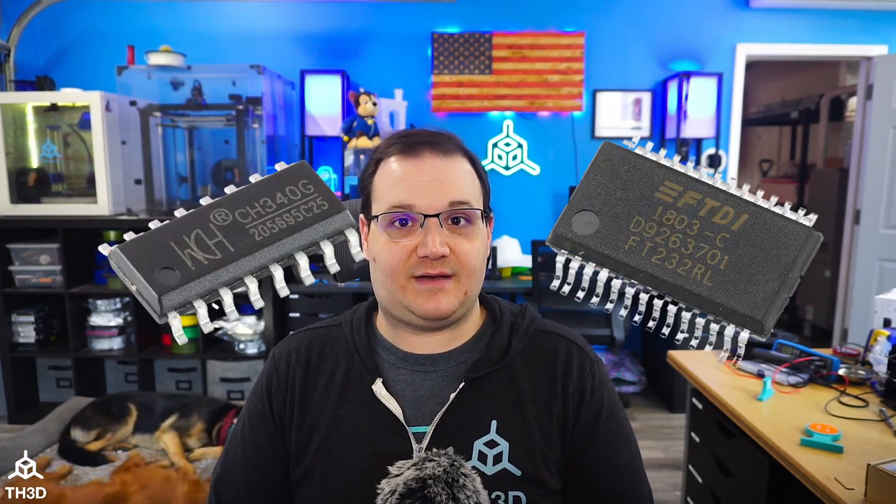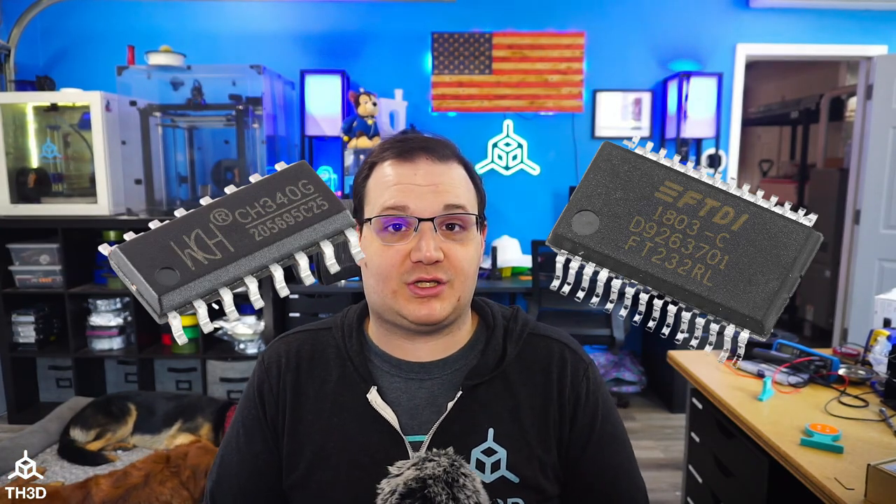If you have an 8-bit board and you're going to be using a USB connection to upload the firmware to the board, you'll need to make sure you have the drivers for that USB-to-serial chip installed on your computer. Luckily, there are two major chips used: one is the CH340 and the other is the FT-232R. Drivers for both are available in our help center — the link is below.